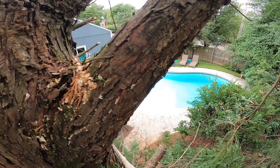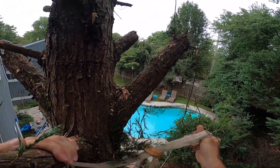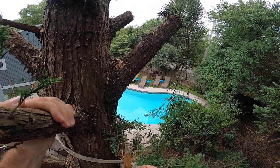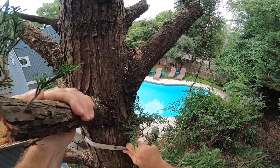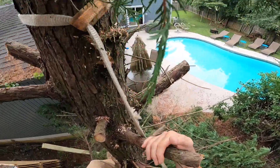I believe this is high enough. This is the first time I'm using the head rig for the GoPro, so I've got it on Superview, so hopefully I'm catching all this. I guess we'll find out.